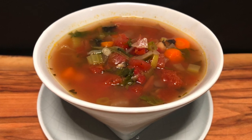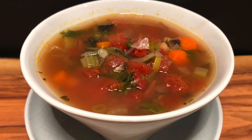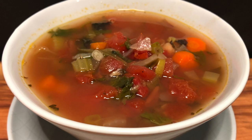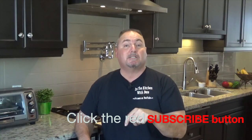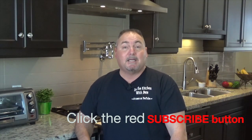I think maybe some nice thick sliced Italian fresh bread might go nice — how about you? I hope you enjoy it. Well, that was another simple and delicious recipe. If you enjoyed it, I've got many more. Just press that little subscribe button and you'll get notified every time I post a new one. Thanks for coming out and watching In the Kitchen with Pete. Until next time, see ya!